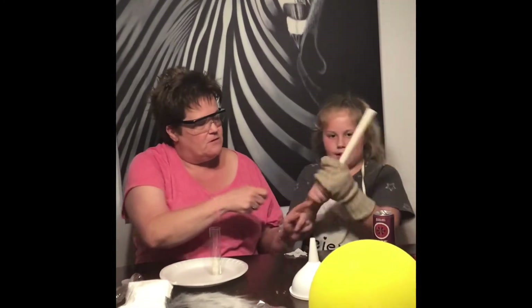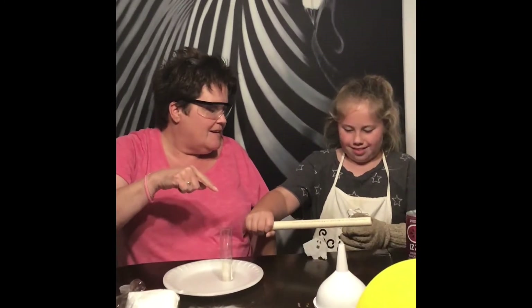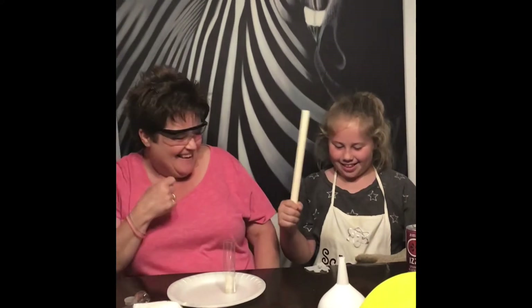Turn him up again. Just hold it right above his head. There it goes.